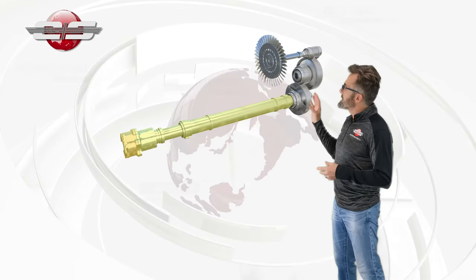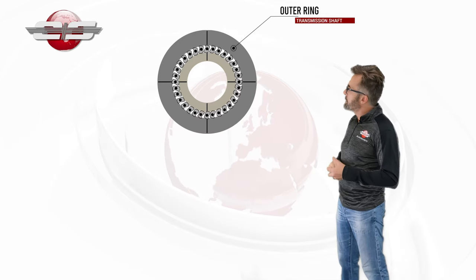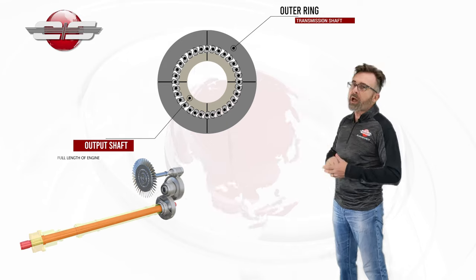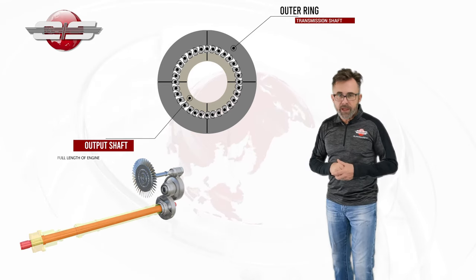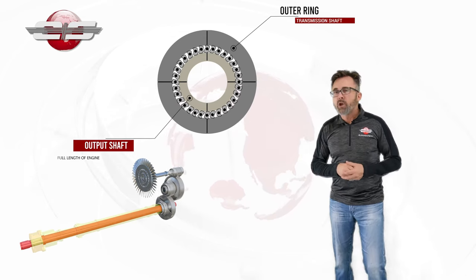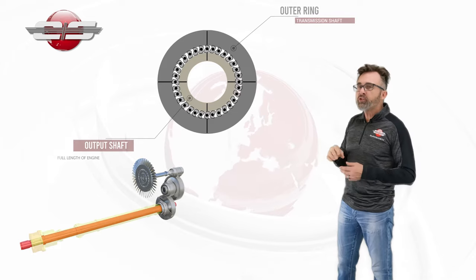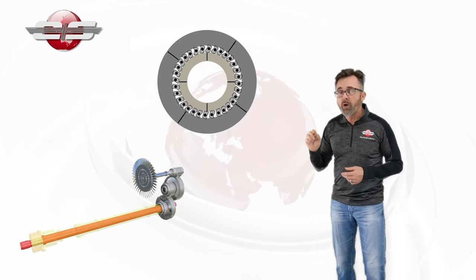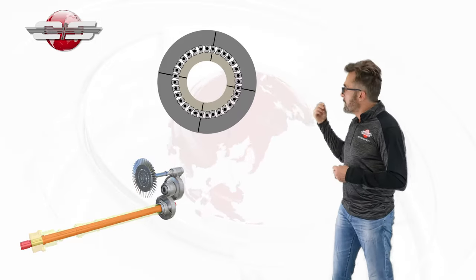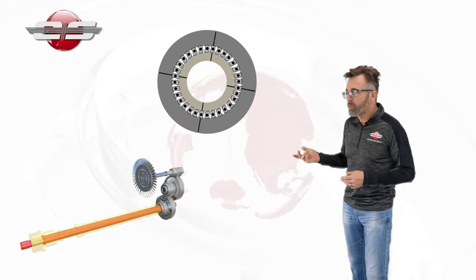If we look inside the freewheeling unit, we have our outer ring which is being powered by our transmission shaft, and then we have our output shaft inside of that. Between those two walls we have sprags. Once the engine starts turning, it will jam those sprags between those two walls and drive the output gear, which in the front is connected to the transmission and in the rear to the tail rotor drive.